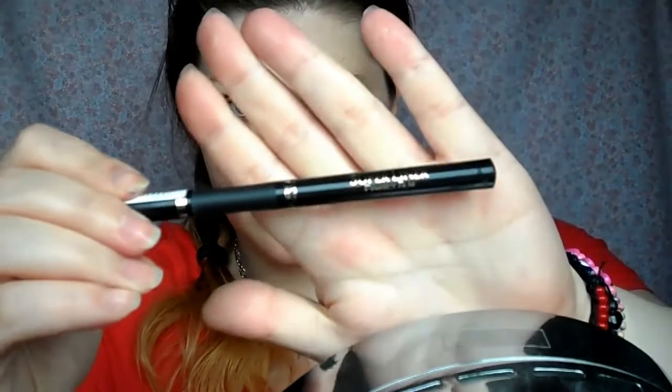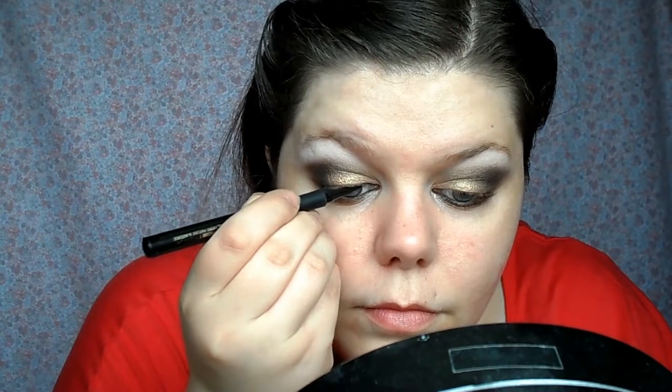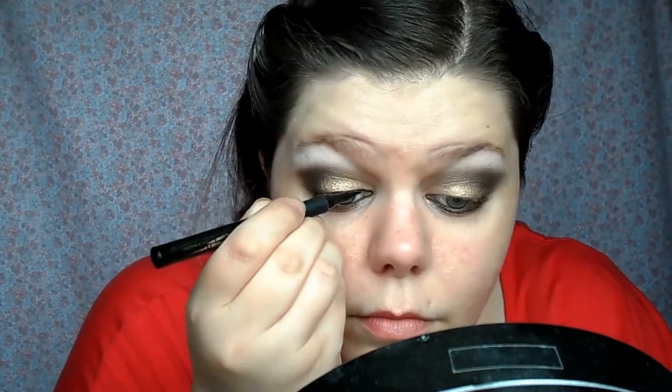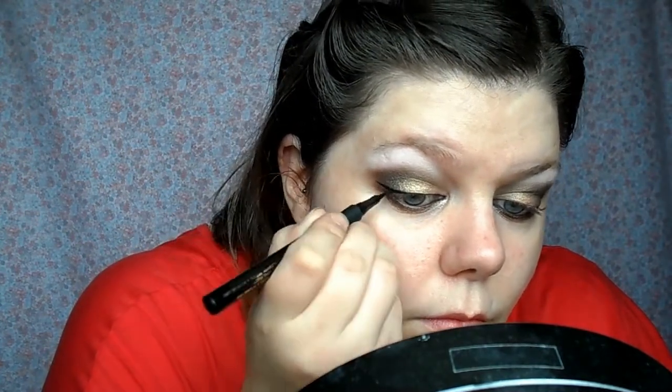This is my L'Oreal Super Liner, which is a black felt tip liquid eyeliner pen. It's so easy to use because it doesn't have a brush, doesn't splay, and it's the easiest way I find to apply eyeliner quickly. I love gel liner but these are so easy to grab. I've done a really thin line along the upper lid close to the lashes, then winged it out at the edge, and then I'm just thickening it up.